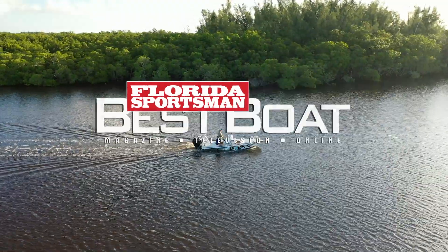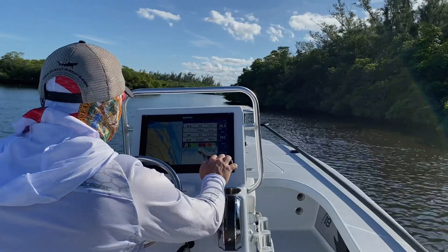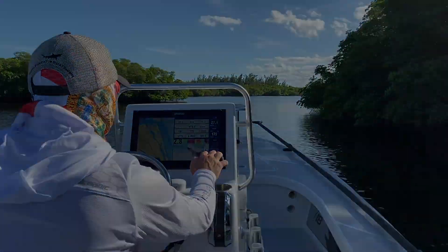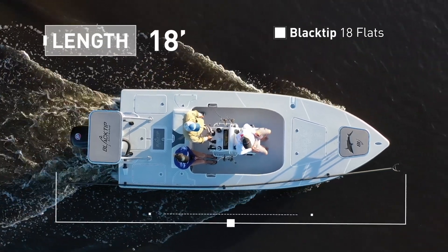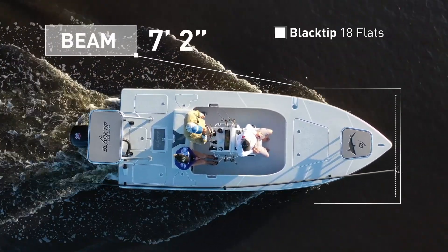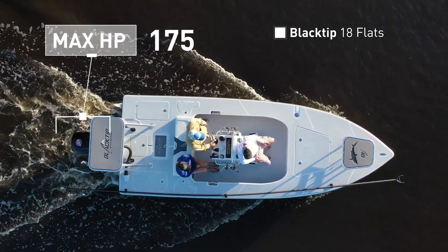Join our hosts as they step aboard the Black Tip 18 Flats, a flats boat designed to comfortably navigate shallow water and tackle rough water with ease. The Black Tip 18 Flats has an overall length of 18 feet, a beam of 7 feet 2 inches, and a max horsepower rating of 175.